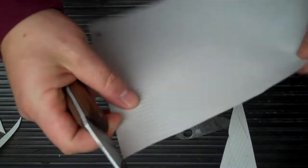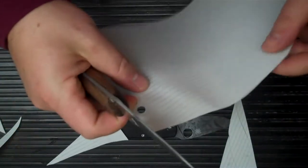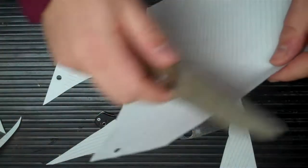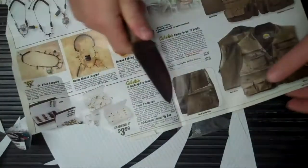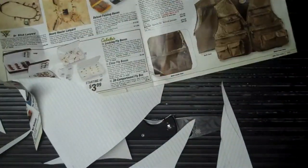For my first attempt, this is — just like notebook paper — and we have a little bit of magazine paper here too.